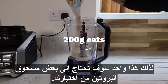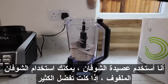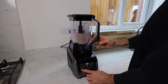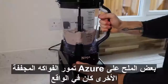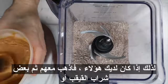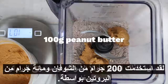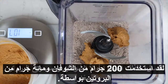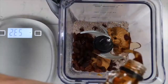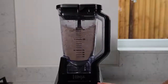First, blend together the oats and protein powder. I used 200 grams of oats and 100 grams of protein powder — don't worry, I'm not eating this all at once. Then you're basically just going to add everything else: just over 100 grams of peanut butter, 50 grams of sultanas, and then a couple of healthy glugs of maple syrup. Give it a few pulses until it's all mixed well.